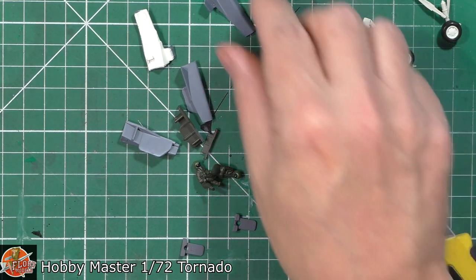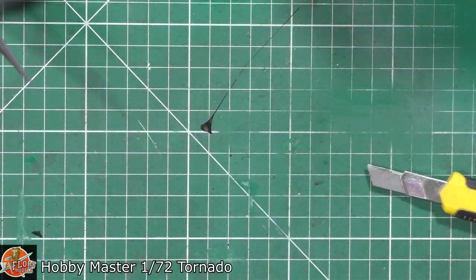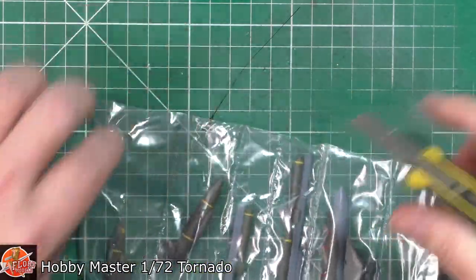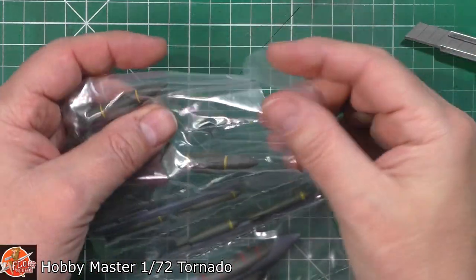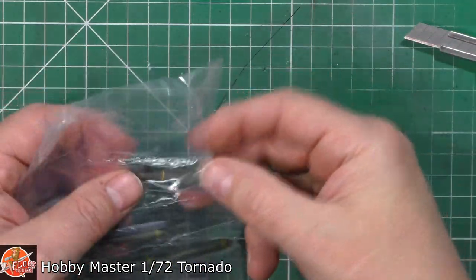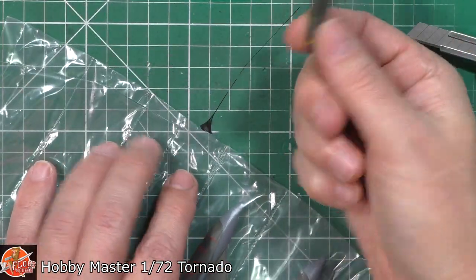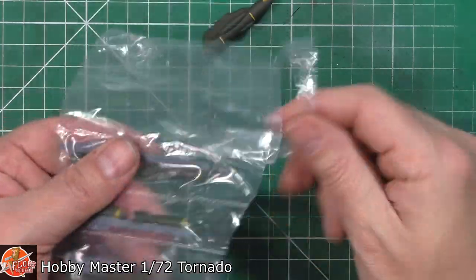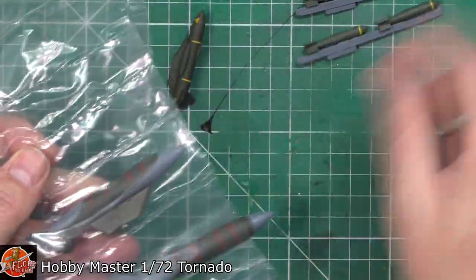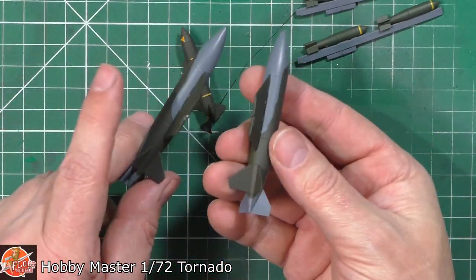Making sure we've got all the parts out — we've got the doors and the gear. We've got what I assume are the Bose pods, though they're identical. It doesn't look like we get the actual long pointy one. So it looks like we get two of these and don't get the chaff launcher. But we do get our normal three or four bombs, we do get fuel tanks, and we've got another fuel tank. We don't have sidewinder rails on this one either.